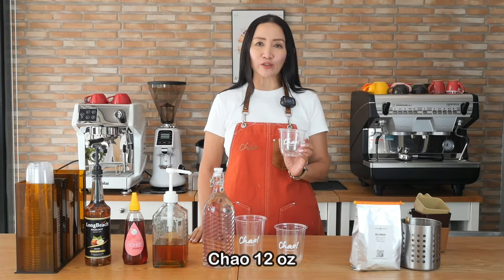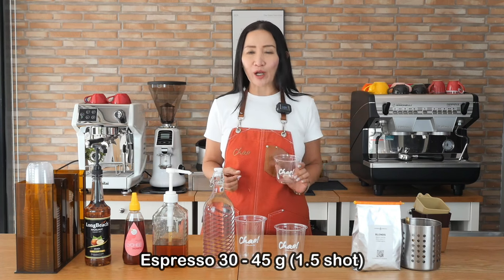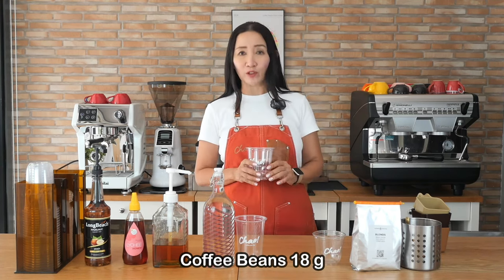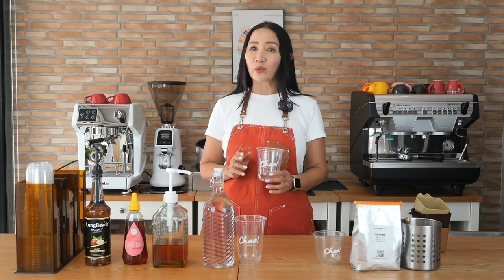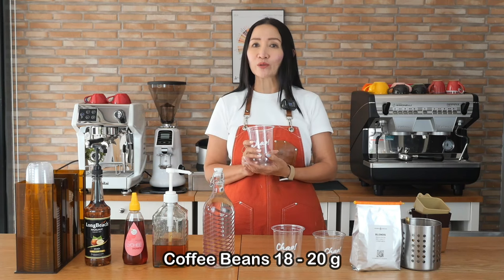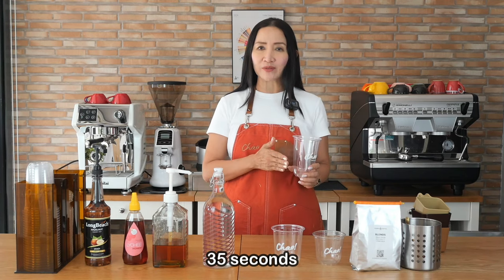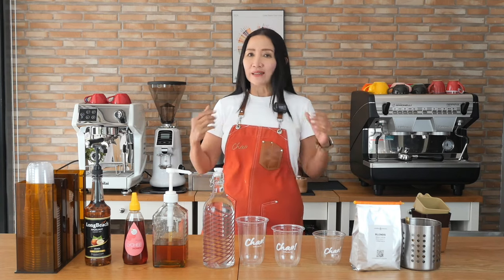Here are my recipes: for 12 ounces I'll use 10 to 12 grams of ground coffee and pull 30 to 45 grams of espresso within 25 seconds. For 16 ounces I'll use 18 grams of coffee beans and pull a double shot — 60 grams — in about 25 to 29 seconds. For the 22-ounce venti I'll use 18 to 20 grams of ground coffee and pull a long shot of 90 grams in 35 seconds, so at least 25 to 35 seconds.